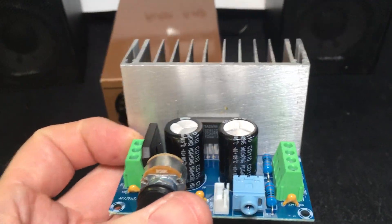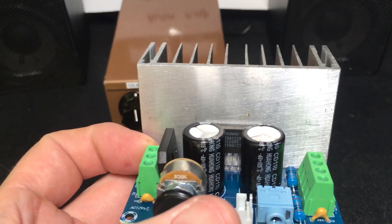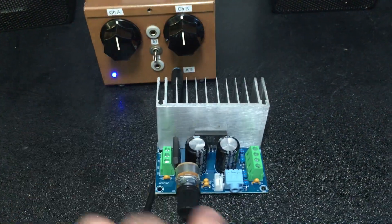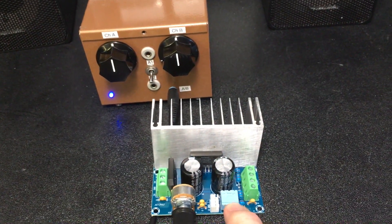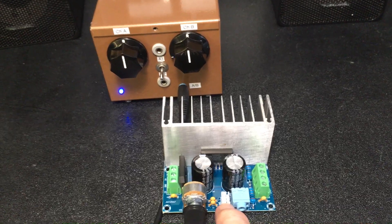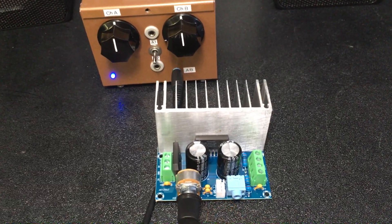Nice little device. It has a TDA 1521 power amplifier. And right here is your left and right channel input. There's also a little plug here — you can use left and right channel for the input if you desire to hook the connector up to it.